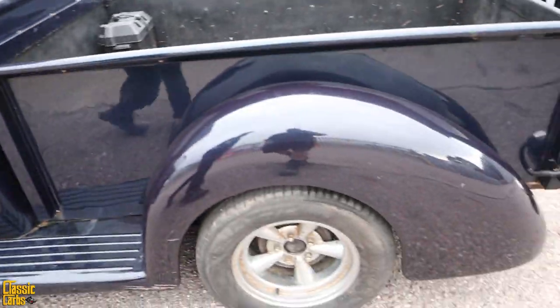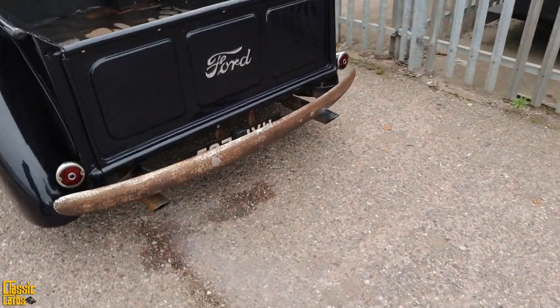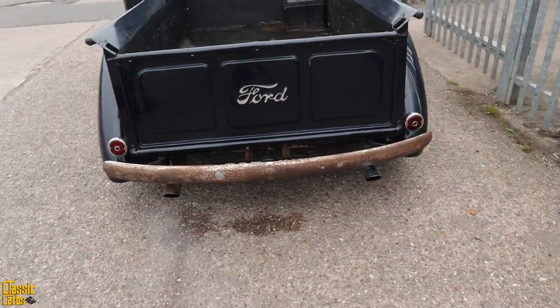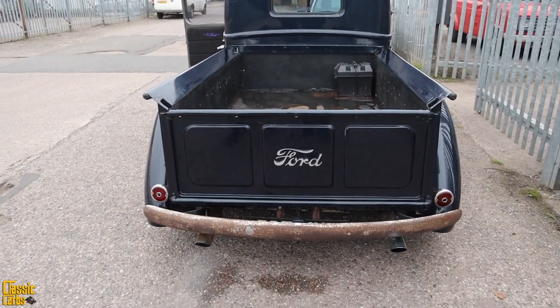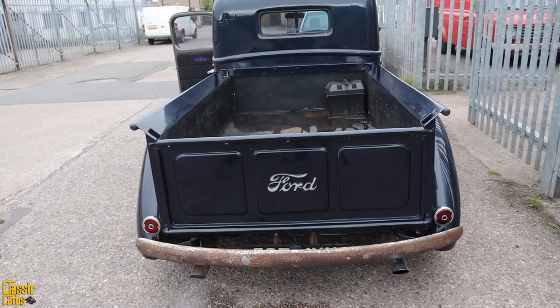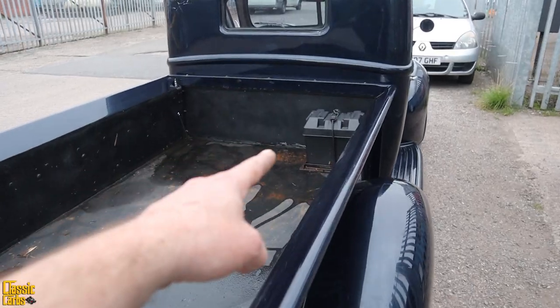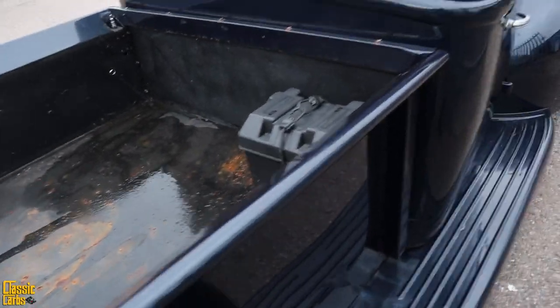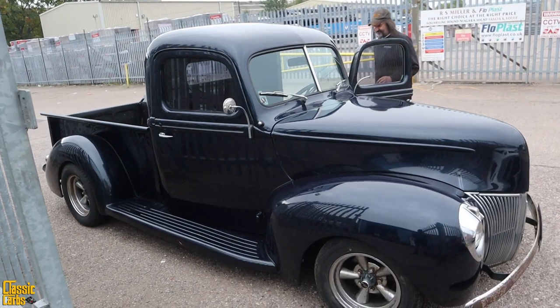It's funny — the fuel pump's actually louder than the engine. The fuel pump is a Holley Blue, which is a pretty solid base. Is that the battery there? Yeah. See you later, dude. Thanks for bringing it over.